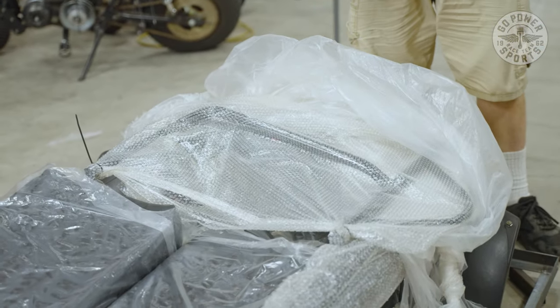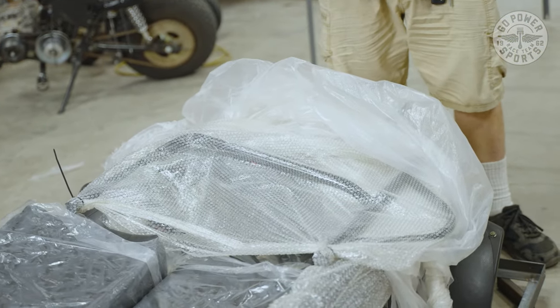Now we're going to have to lift it up and put it on a stand so we can put our tires on. We need to take off all these components and set them aside so we can lift our cart up and start putting the tires on.